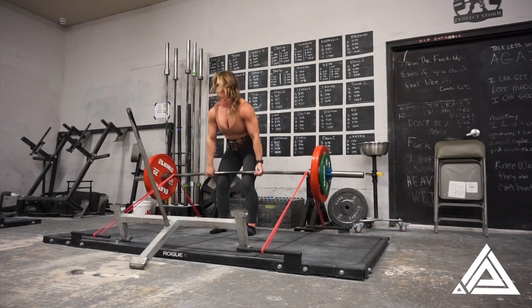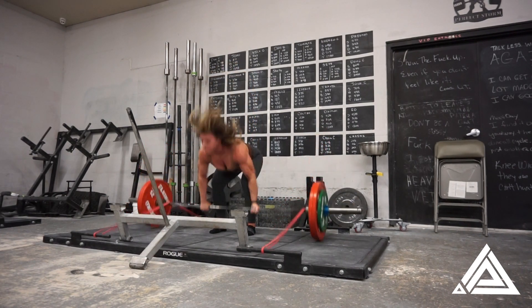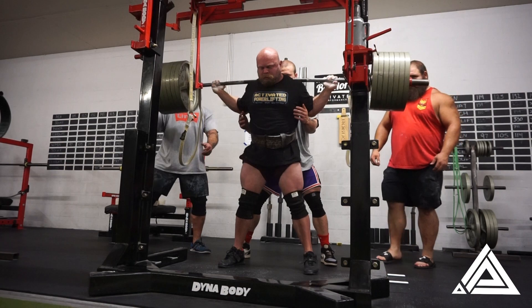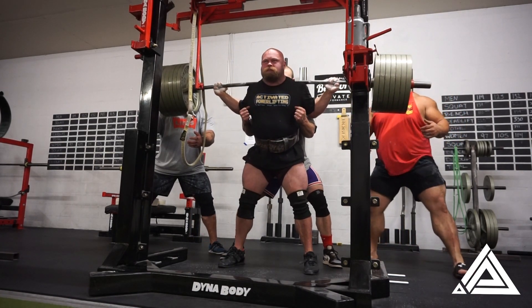Here I am pulling against bands. I've been working up to banded doubles or triples over the last cycle — it's been helping me a lot, working on driving through the top end of my deadlift. It's also pre-fatiguing a little bit, so you're getting more stimulus out of less weight on the top sets, which can be good or bad depending on how you look at it.